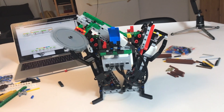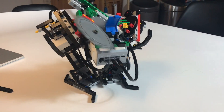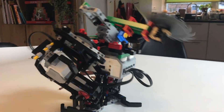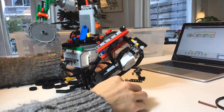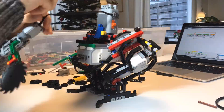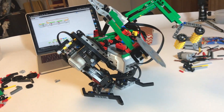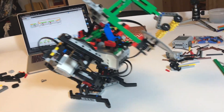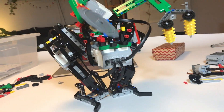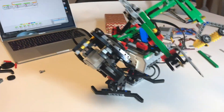The legs are pointed inwards because I have to keep the center of gravity as well as I can underneath the robot. You can see it walks reasonably well without any arms, but as soon as I start adding battery boxes and larger arms, the walking becomes more and more tedious and difficult for the robot.